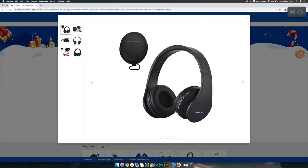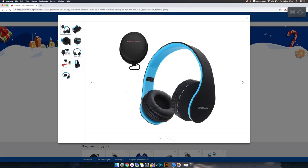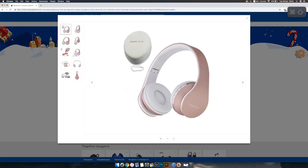You can order the headphones by clicking the link down in the description below, and you can choose from multiple colors — they have black, green, blue, red, and other cool colors. I chose rose gold because I just like that color. Go check it out if you missed that video!